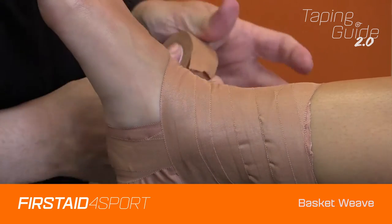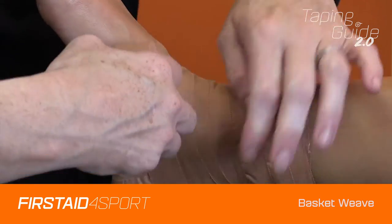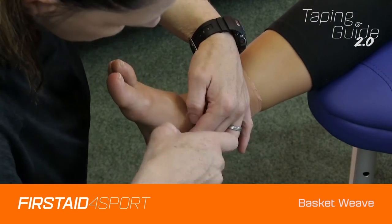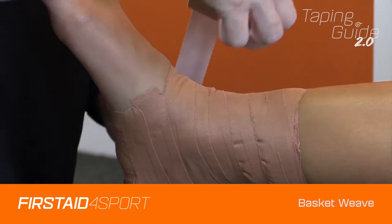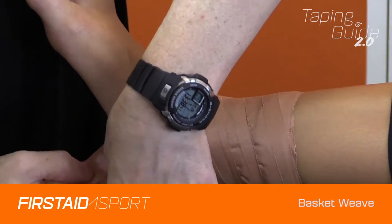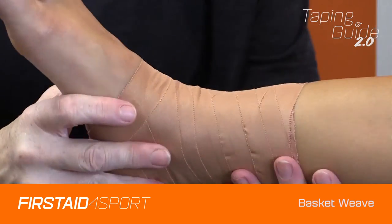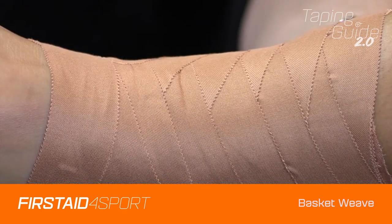Hold that one for me. To finish the ends off, you'll take that right across the front and finish that on the heel. And when you're finished, as you turn, you'll see that we have a crisscross all the way down the front.